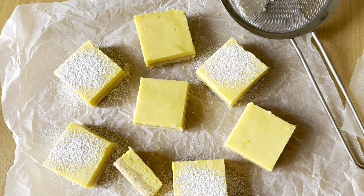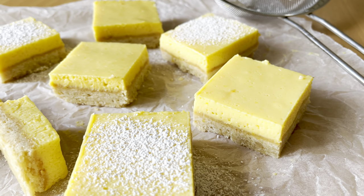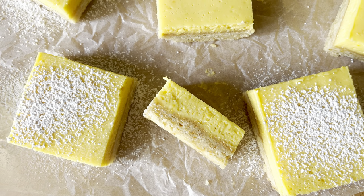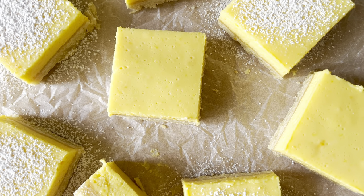Feel free to dust them with a little bit of icing sugar or decorate them however you like. They're beautiful on their own, they're beautiful with toppings however you like to eat them. Even adding a little bit of raspberry jam before baking is also a very cheeky Maverick Baking kind of touch. But the texture here — the smoothness, the creaminess and the crunch all in one — I love these and I hope you do too.